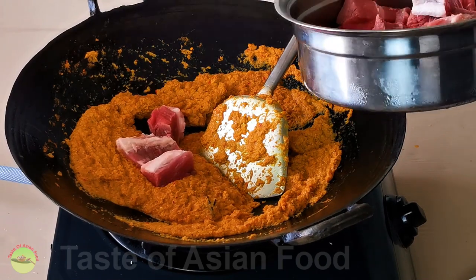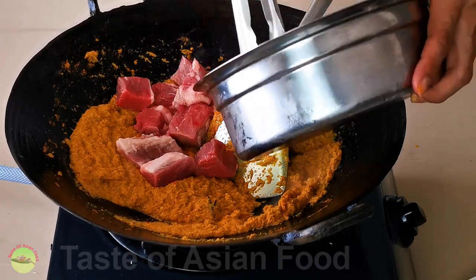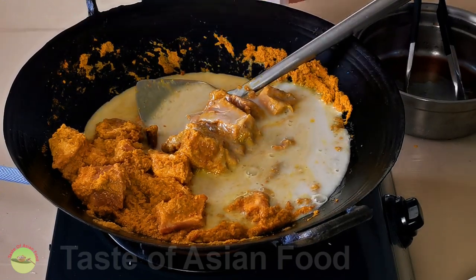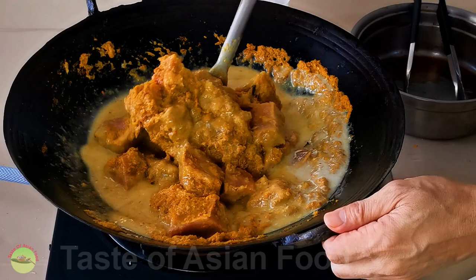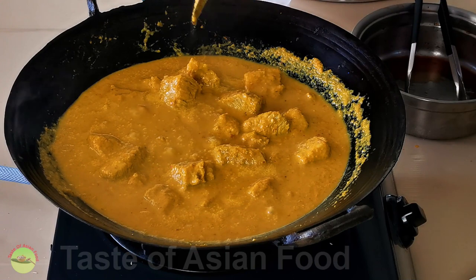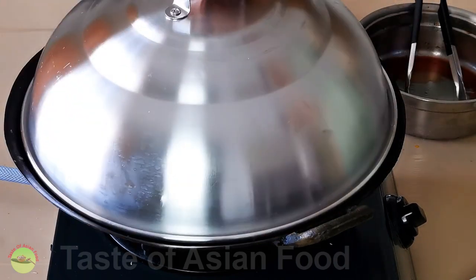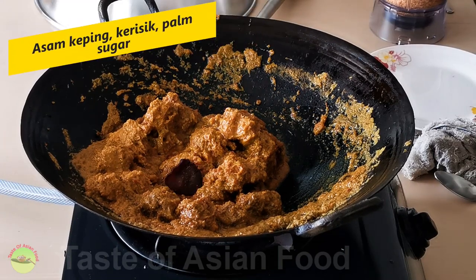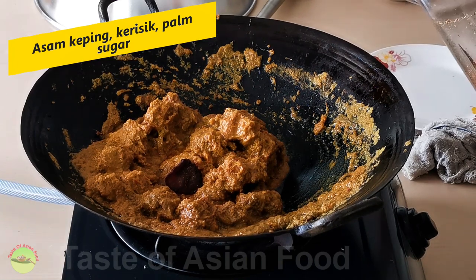Then add the beef cubes, followed by the coconut milk. Mix thoroughly and wait until it comes to a boil. Adjust the heat to minimum to cook the rendang at barely simmering temperature. Cover it with a lid and let it stew for at least 3 hours. The color of the gravy will turn from light brown to dark brown gradually over time as the water continues to evaporate away.